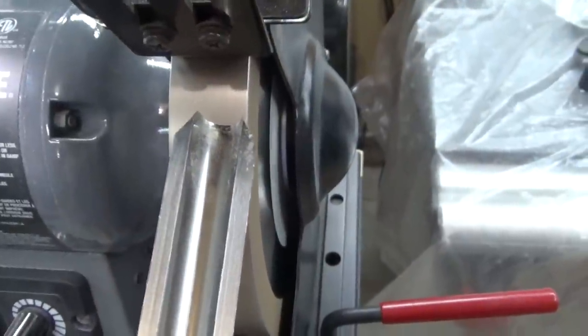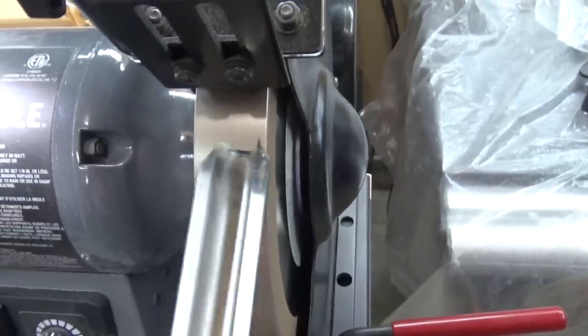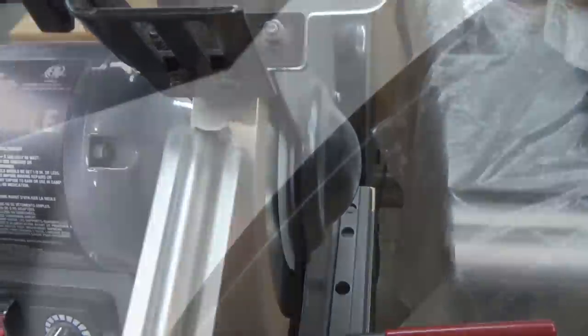A tool like a roughing gouge is simple to sharpen because it involves a simple rolling motion side to side. Notice the simple rolling motion side to side.